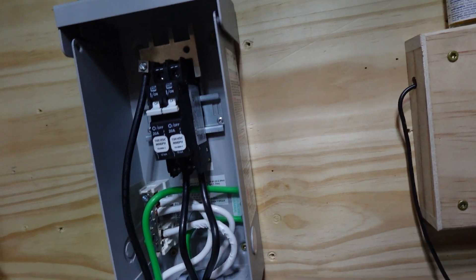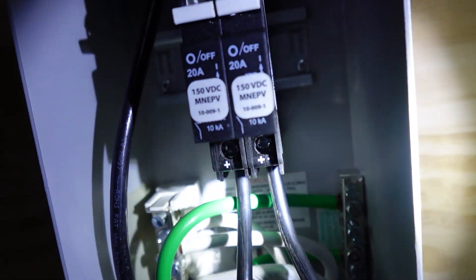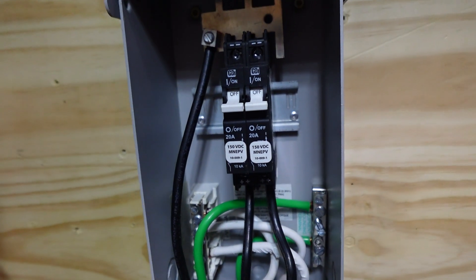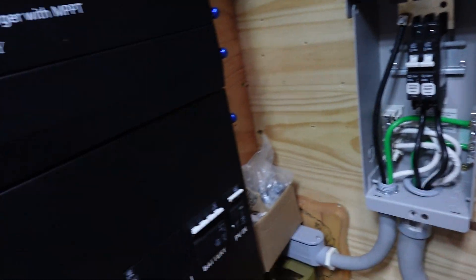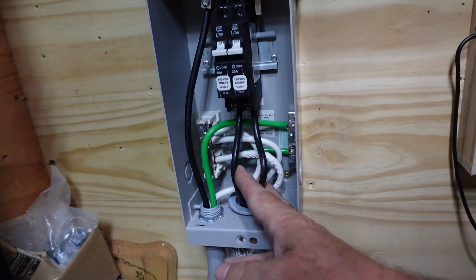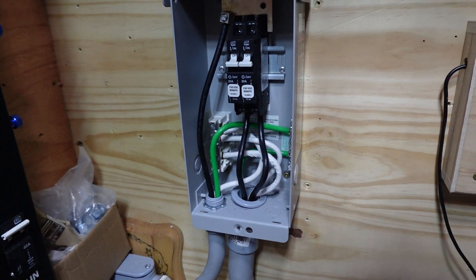We've got a positive on the bottom down there and then negative up on top. They will, in fact, do the job if there is some sort of back surge from the inverter and whatnot. But I don't think that's going to happen — it's pretty solid stuff. Even though this one's a SRNE, I think SRNE makes a pretty good product now.